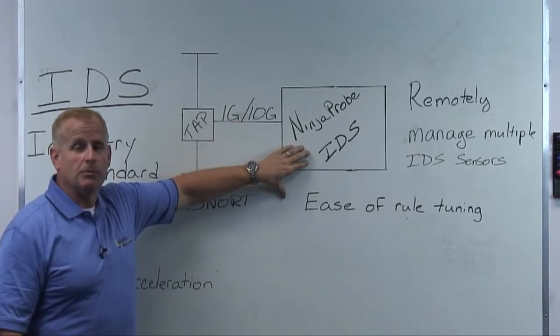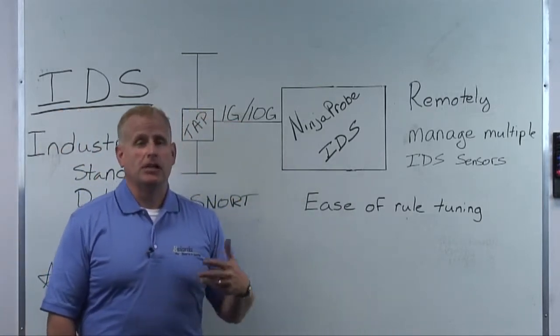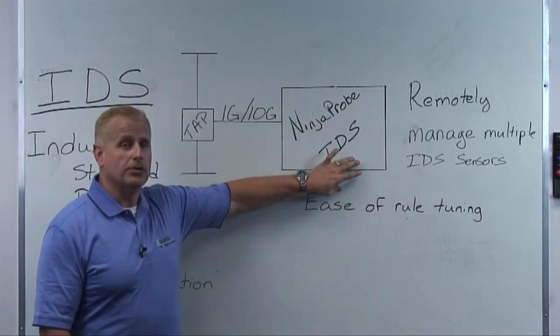It's a GUI based tool where anyone from a certified Linux SNORT professional all the way down to your basic network operator can get in here and work on this probe.